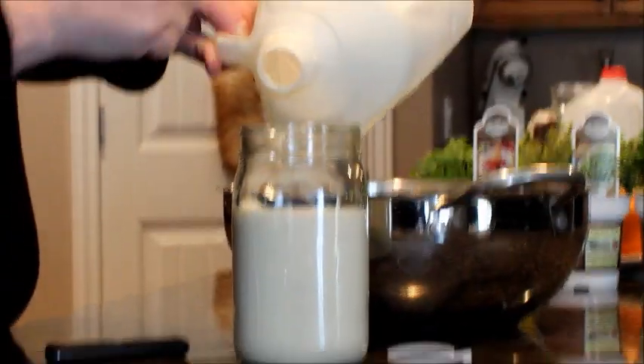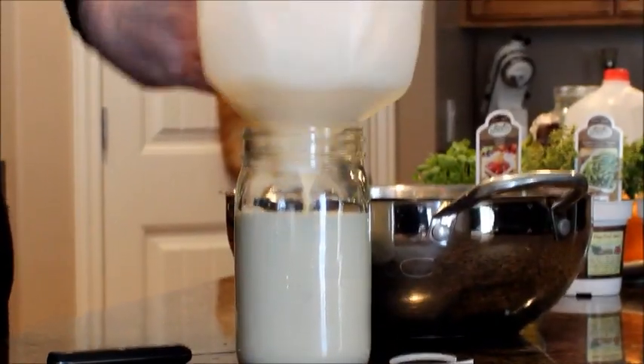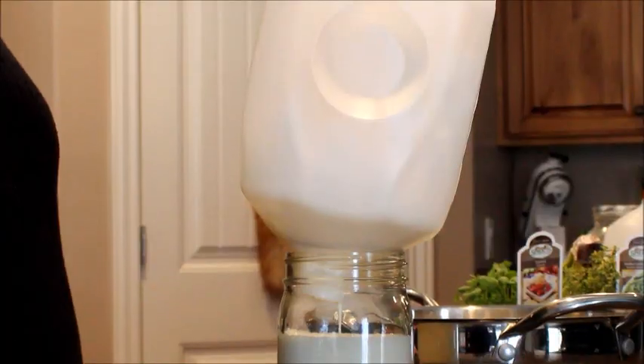Sometimes it settles right around here, the thicker cream, so I'm just going to let that drain for a little while — and that's it.